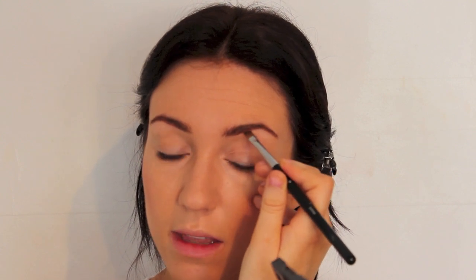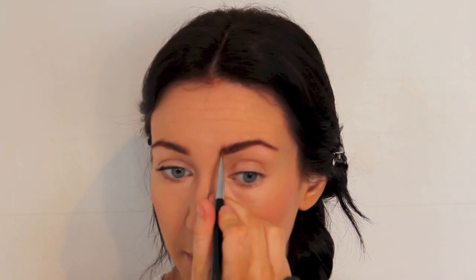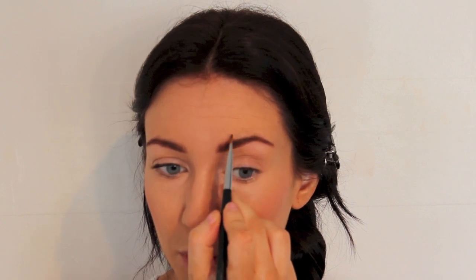Anne's brows are naturally a lot darker than mine so I'm going to fill them in. For this I'm going to use the Bobbi Brown eyeshadow in Sable and the Chanel No. 12 brown brush. I'm going to start by thickening up my brow slightly, taking the product underneath where my brow ends, then through the brow and up at the front, pushing out some of those hairs for a more natural look.